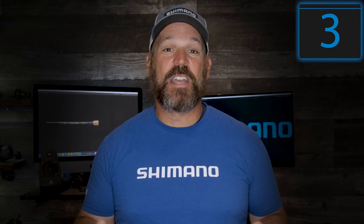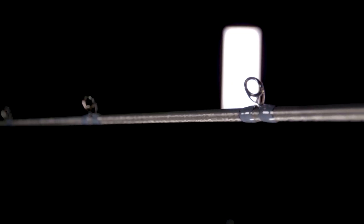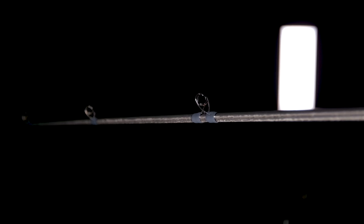Last but not least, the Terramar SE features a new guide train. Utilizing a SeaGuide Zirconia guide set, the rod offers durability and improved balance, while giving anglers incredible value for their hard-earned dollar.